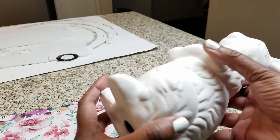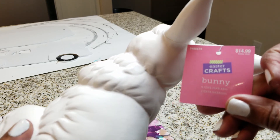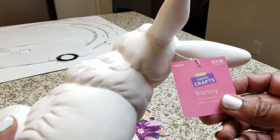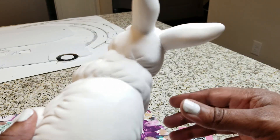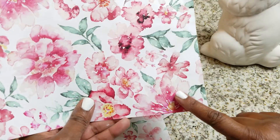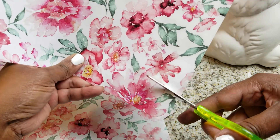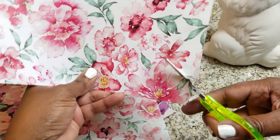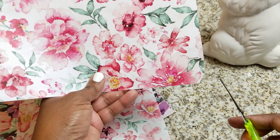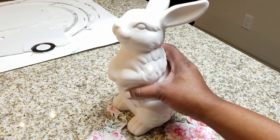Another shabby chic staple is anything that's glazed or decoupaged. I'm going to be using this bunny I got on sale at Hobby Lobby — it was $14.99 but 50% off and then another 20% off of that, so really good savings. I'm also going to be using some craft paper. Instead of taking big sheets, you really want to cut out individual pieces to give it that vintage look of a glazed or porcelain heirloom. It's not shabby chic unless you've got something glazed and decoupaged in your home, whether it's furniture or figurines.